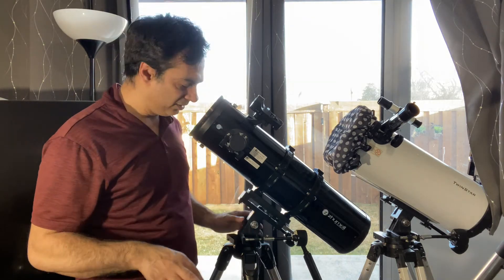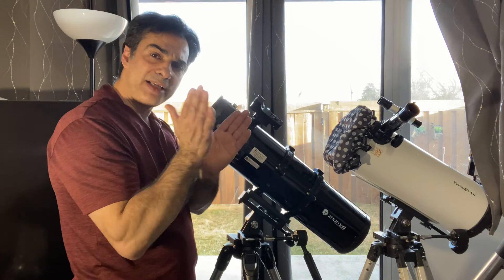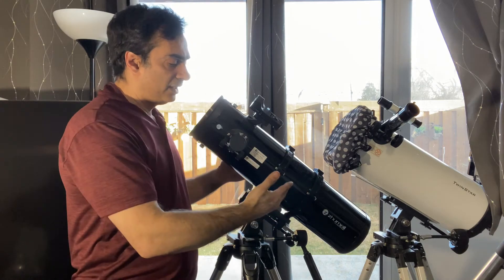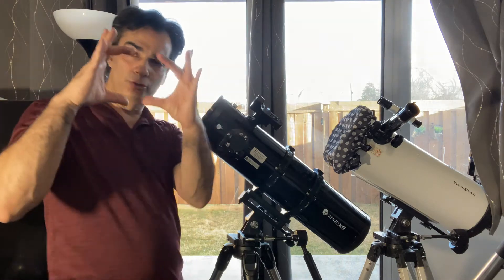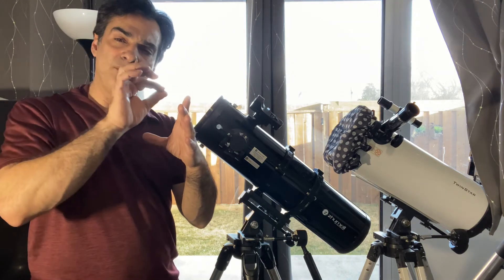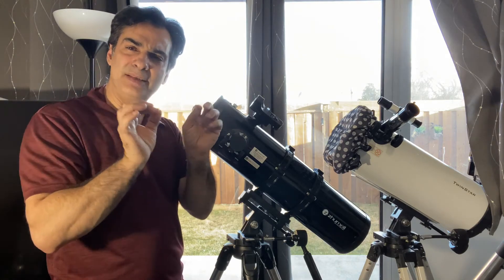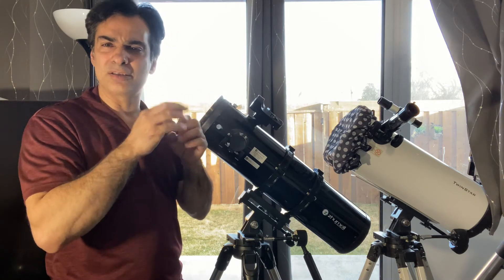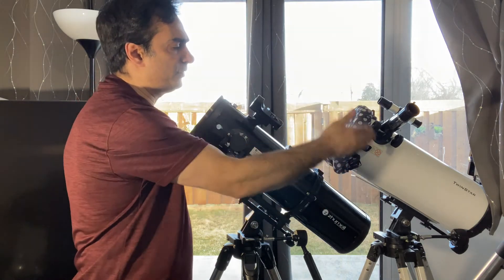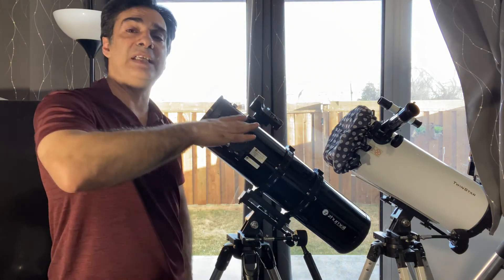Also, the faster you go — the shorter or wider you go — it's going to have coma. So in that F5 mirror, it's going to have some coma. The last 20% of whatever your field of view is when you look through the telescope, the stars are not going to be pinpoint anymore. They're going to be a little inflamed, like a seagull — not a nice tight star. So the faster you go, if that didn't have that Barlow and had a parabolic at F4.5, it would have even worse coma.